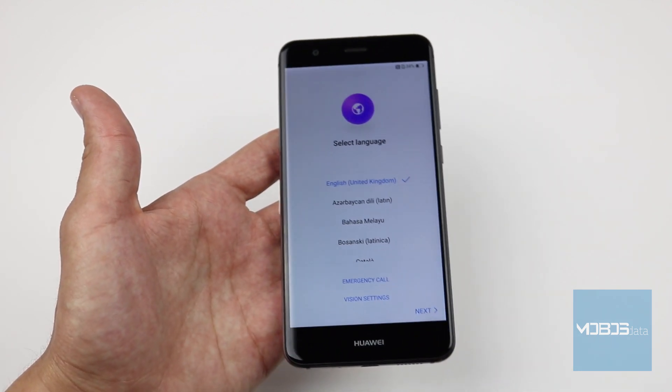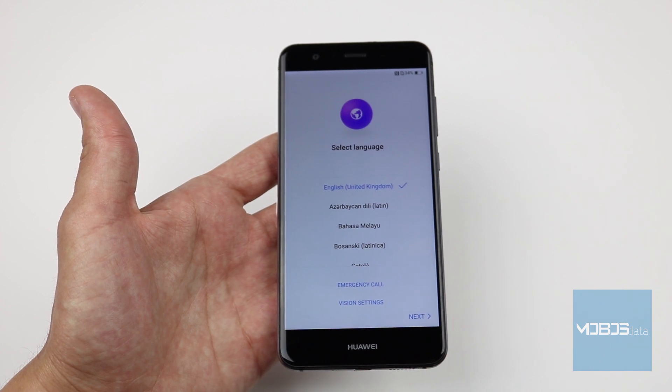With this initial setup screen, Huawei P10 Lite hard reset is finished.